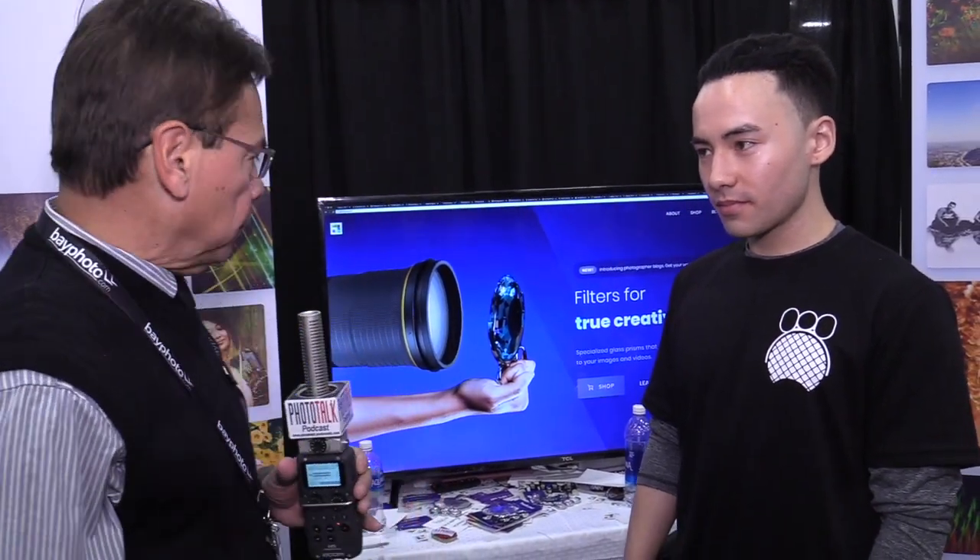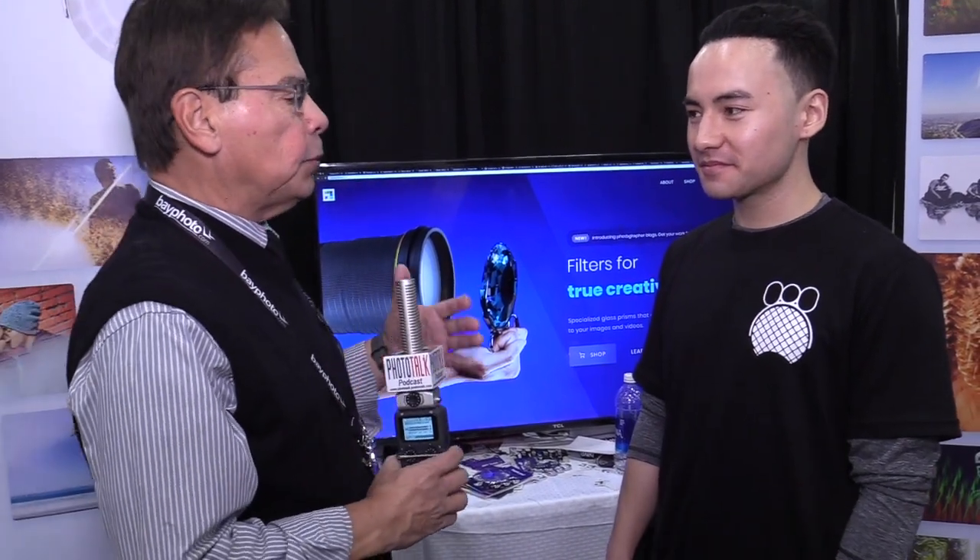Hi, Anthony here at WPPI at 2018 conference and I'm talking to Nick Wong. These are Fractals, a very interesting filter for today's photographer. Tell us about what you have to offer. It's a filter. What exactly does it do? So we've created three filters that create prismatic effects for photo and videography.